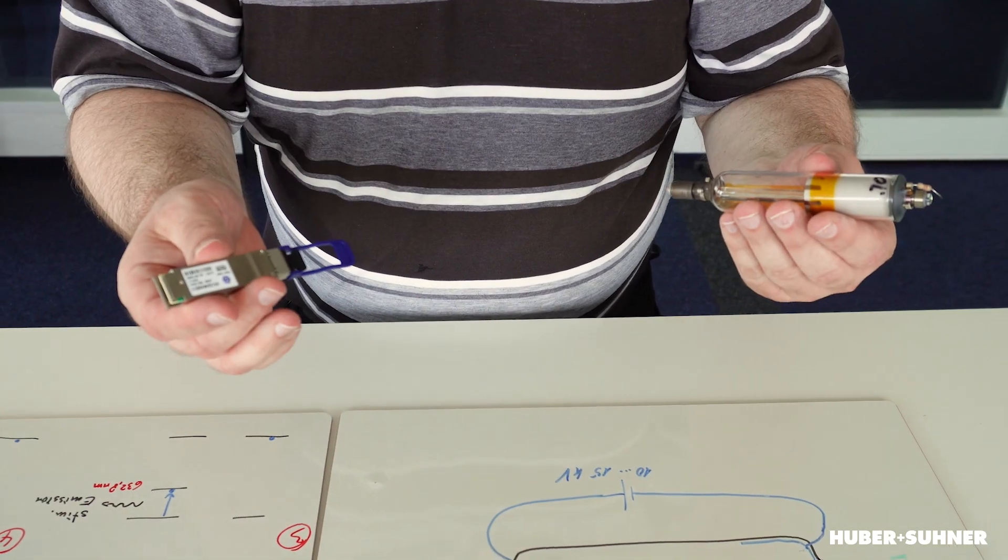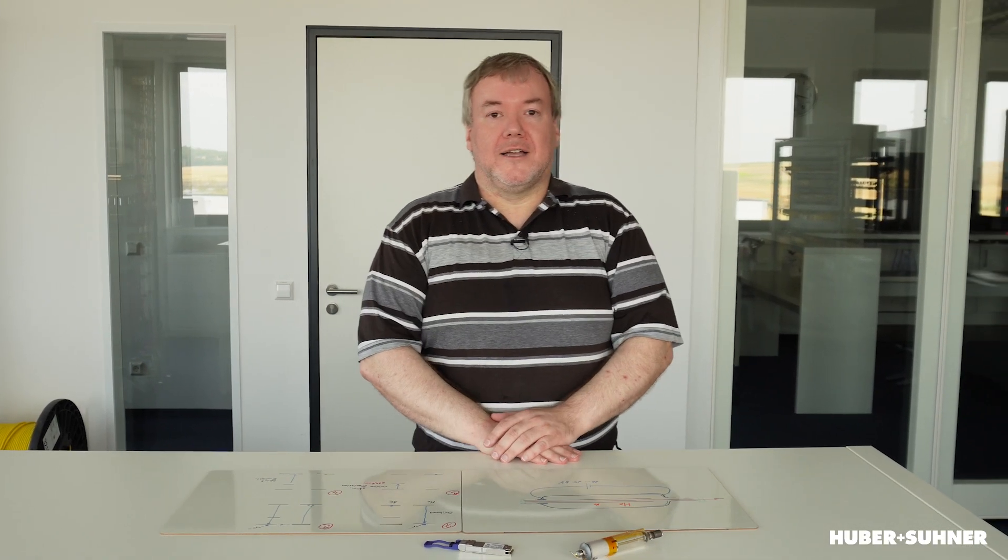Obviously we cannot put such a helium-neon laser inside a transceiver — that doesn't work. But nowadays semiconductor lasers exist and the principle is quite similar. Perhaps that will be a topic for one of the next videos, which is another reason to become a follower of our channel.